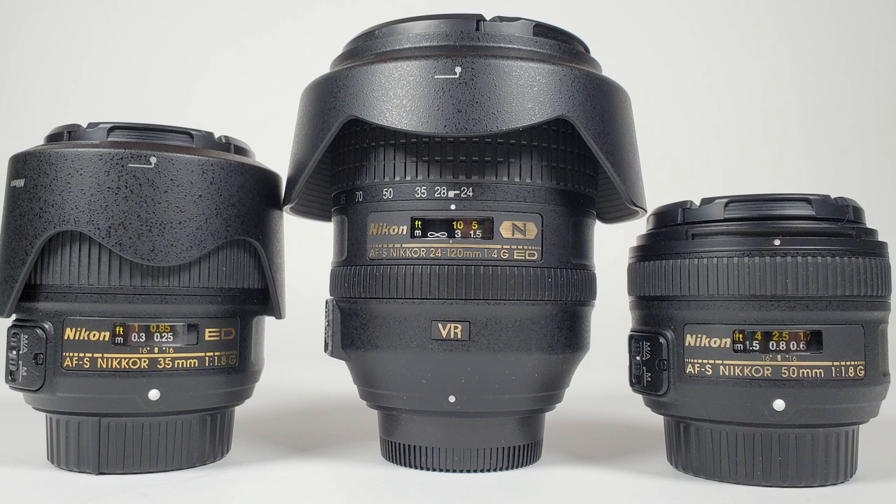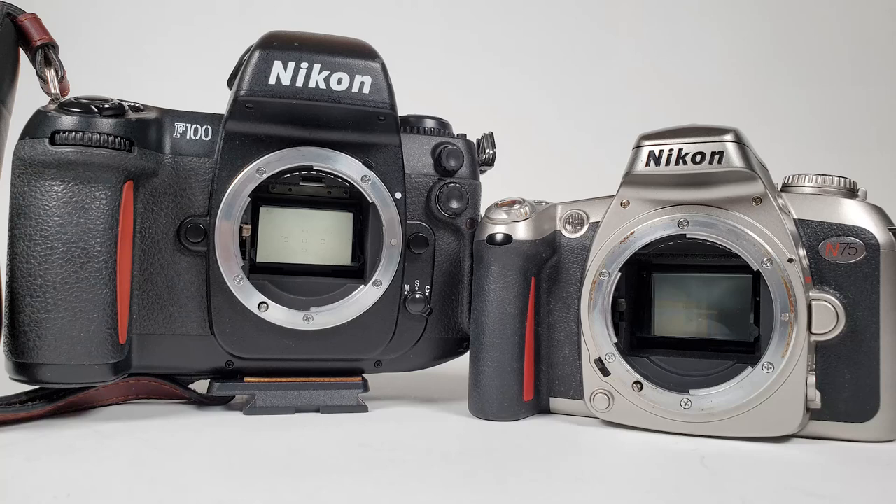The lenses have to be compatible — in this case I'm using modern Nikon G lenses, AFS lenses, and I need a camera that can use those. I also need a camera that will give me some of the features of the Nikon F100, and maybe some things the Nikon F100 can't provide, like a lighter body. I don't necessarily need something quite as robust as the F100, but I need something that can do about 75% of the functions.